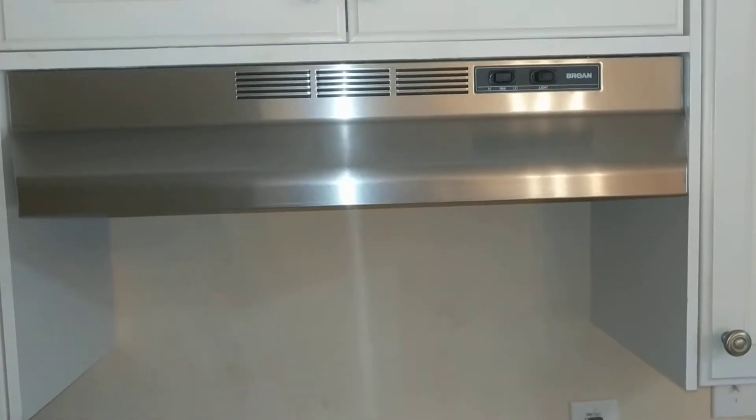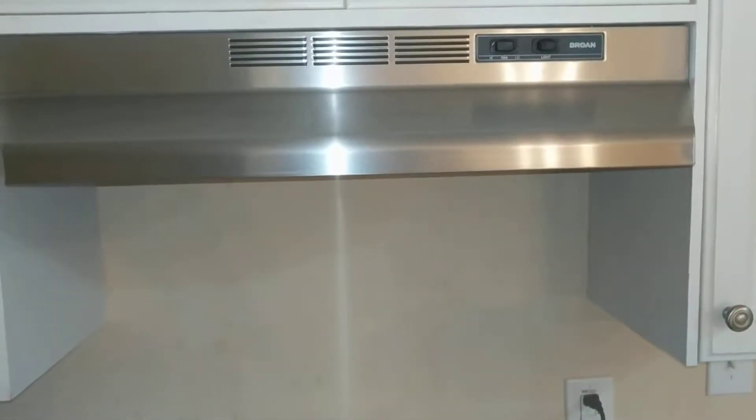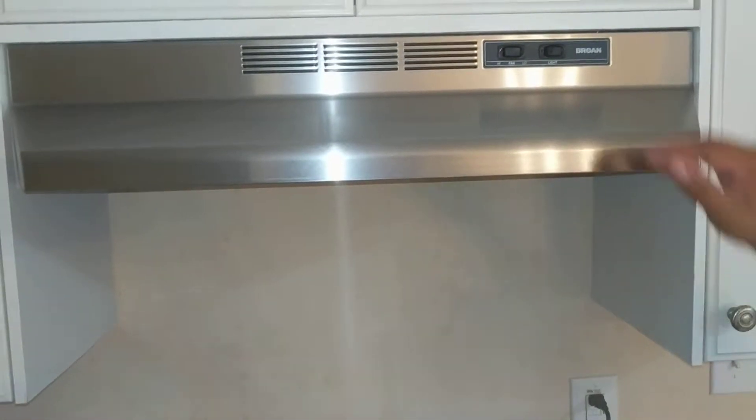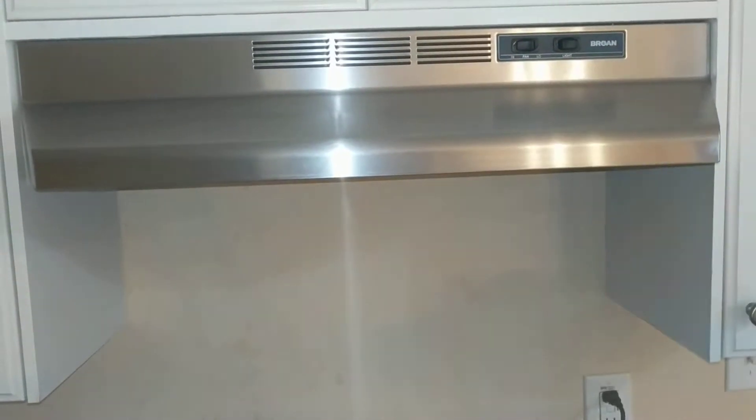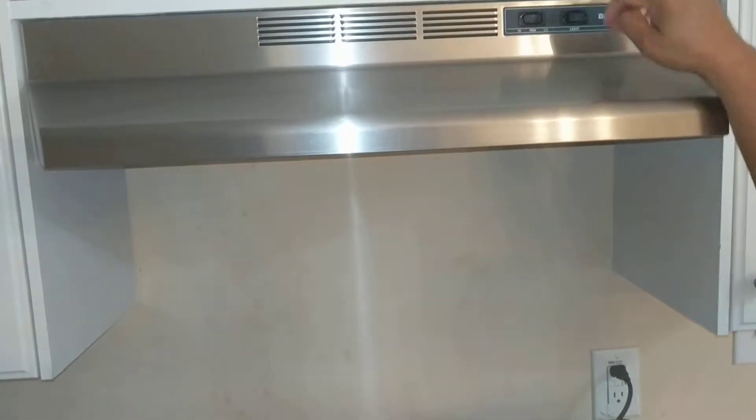Let's start at the top with the vent. If you come in and want to create a culinary masterpiece and you've created a lot of smoke, please feel free — we ask that you turn that on. Here's the light — turn that on, turn it off. That helps to eliminate some of the smoke.